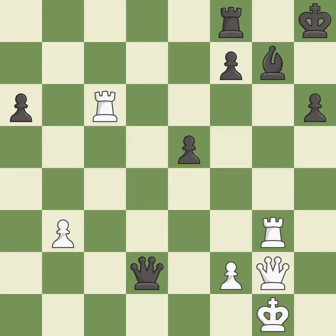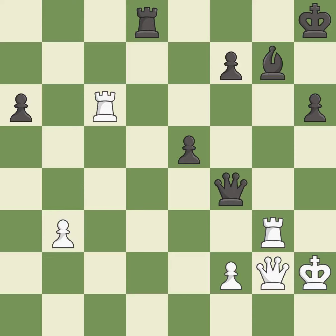This moves the rook to safety — it is excellent. This ignores an opportunity to capture a free pawn — it is an inaccuracy. This defends a vulnerable bishop by pinning one of its attackers — it is excellent.